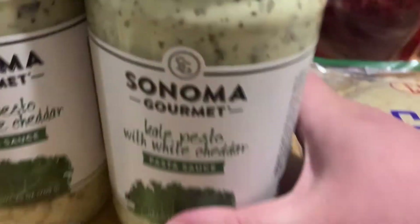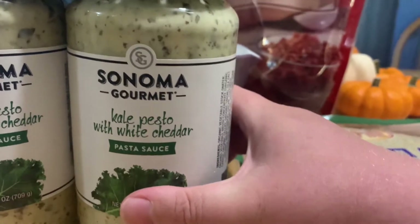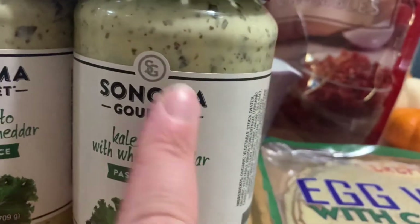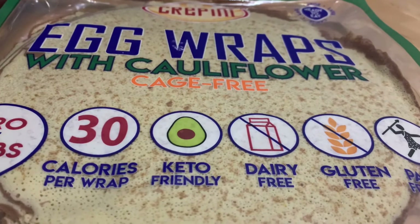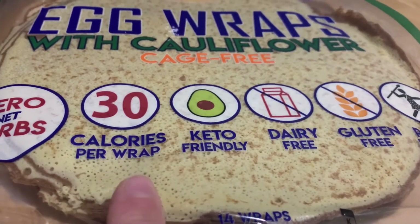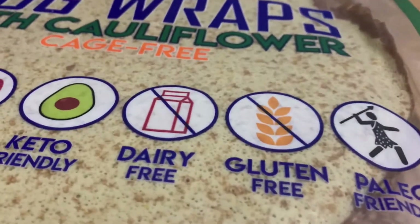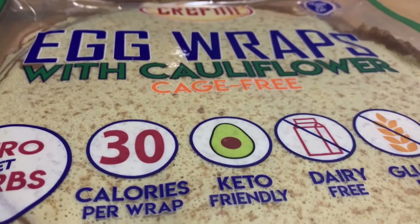I got the Sonoma Gourmet Kale Pesto with White Cheddar Pasta Sauce from Costco — this is the first time I'm going to be trying it, and I'm going to be making a chicken lasagna with this as the sauce and egg wraps with cauliflower as the noodles. These are only 30 calories per wrap. They're keto-friendly, zero net carbs, dairy-free, gluten-free, and paleo-friendly. So instead of noodles, I'm going to be putting these in as a substitute.